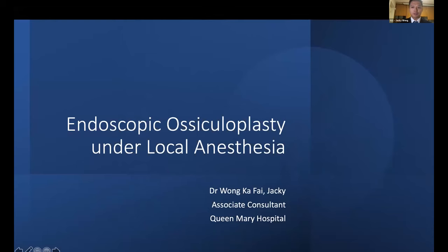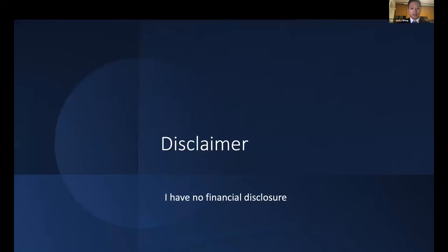I'm Dr. Jackie Wong from Green Mill Hospital, and I know this is a very late afternoon on a Saturday night. I want to share with you the topic of endoscopic ossiculoplasty under local anesthesia that we have been doing in our hospital. I have no significant financial disclosure.